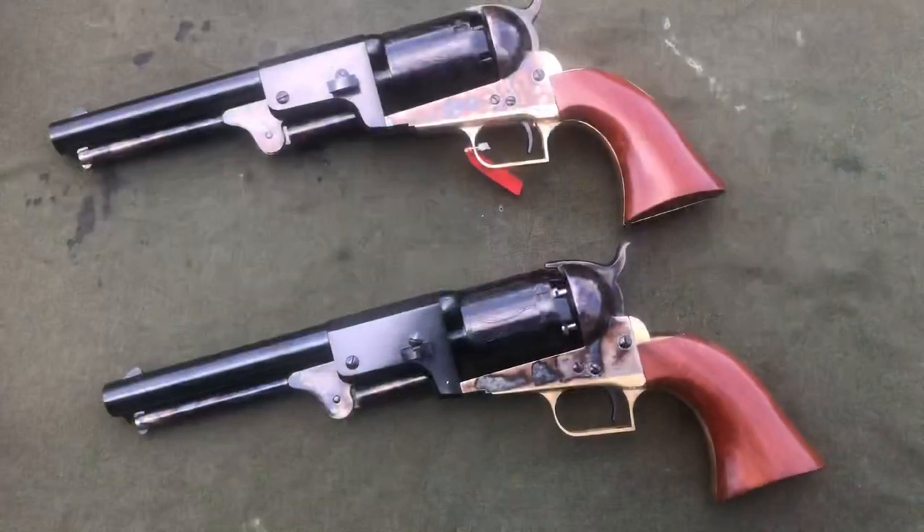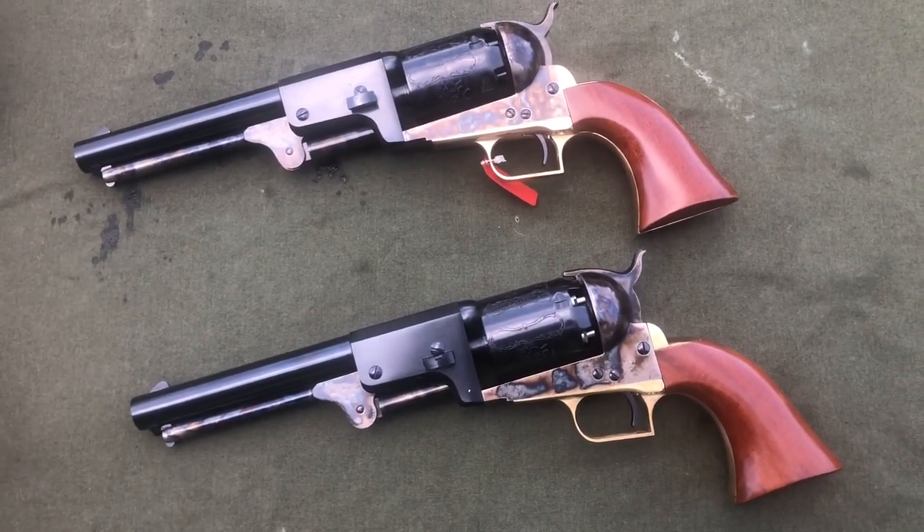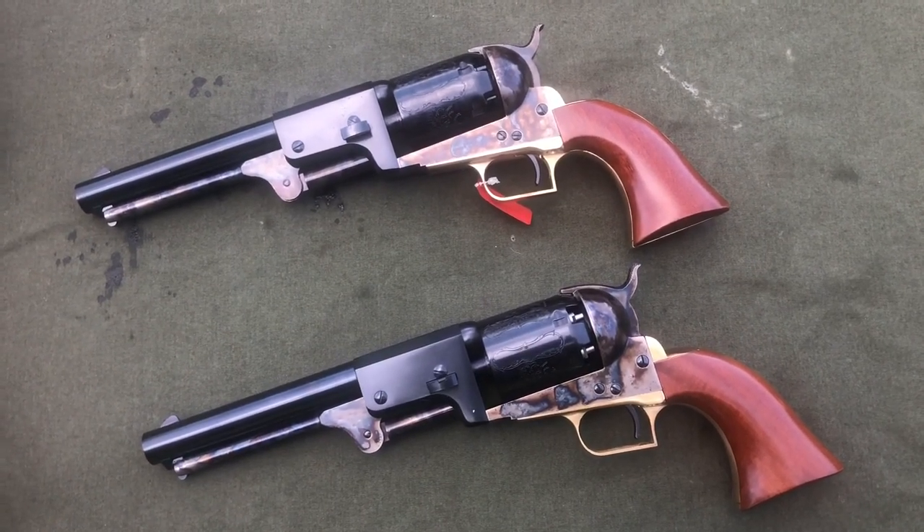I called Midway but they couldn't help me because it's a firearm and they can't accept returns, so they put me in touch with Stoger, who is the importer. My assumption is that Uberti probably had a newer employee just put the wrong cylinder with the wrong revolver, but it's caused a little bit of aggravation. Hopefully for the best — so far the customer service from Stoger seems to be top-notch. They got right on it, they understood what I was talking about, and I'm hoping they'll be able to just swap out the correct cylinder and send it right back to me.